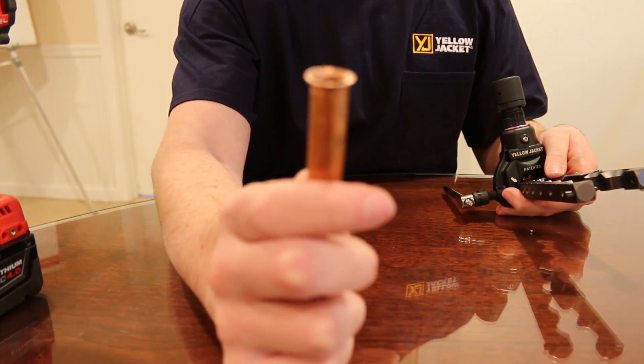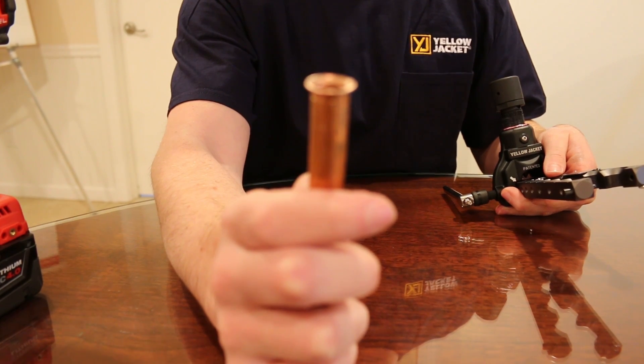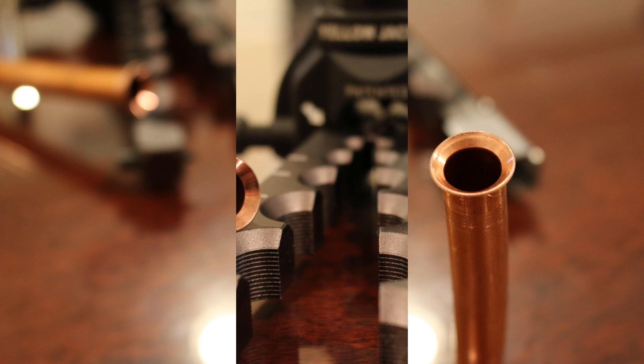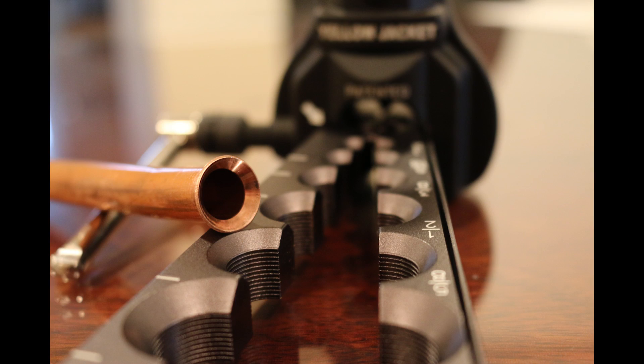A perfect flare every time. Thanks guys. I hope you found this video helpful. Please visit MorleyAssociates.com for all your Yellow Jacket needs.